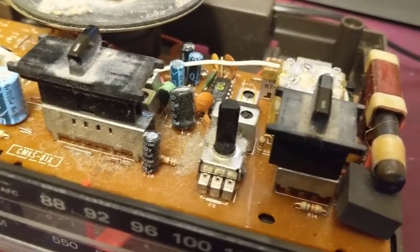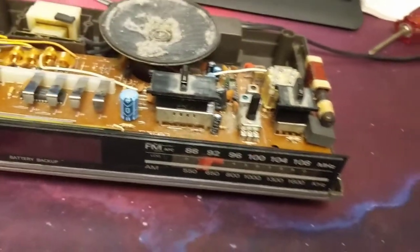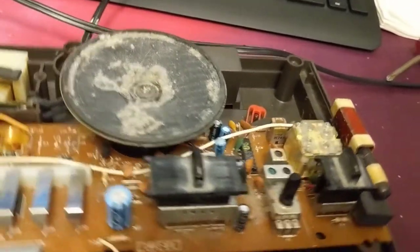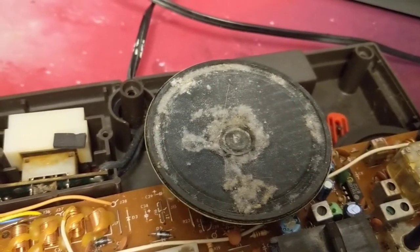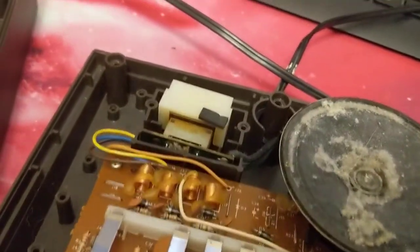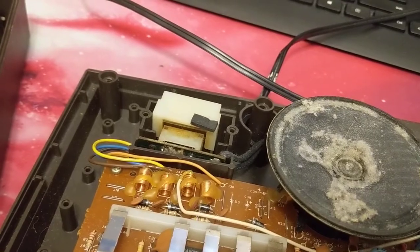I popped it open mainly to see if any of the caps needed to be replaced. They all look okay — it doesn't look like any of them have exploded. I haven't fully taken it apart yet, I just popped the top off. A lot of people have probably never seen the inside of a radio — this is like late 80s, early 90s tech here.